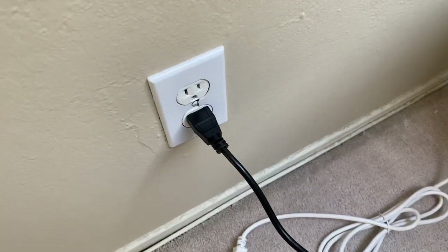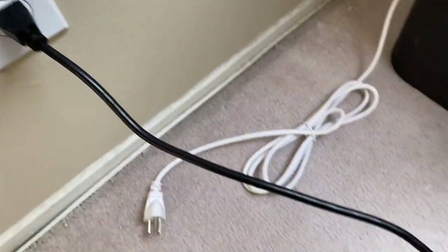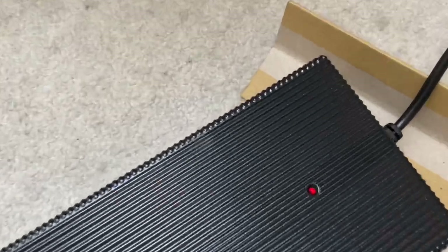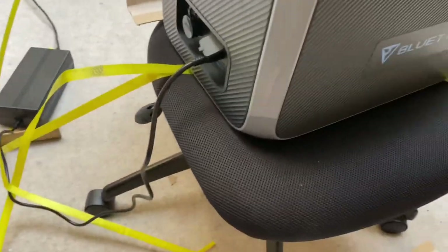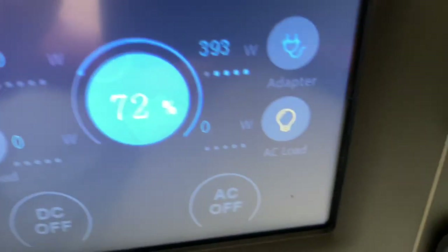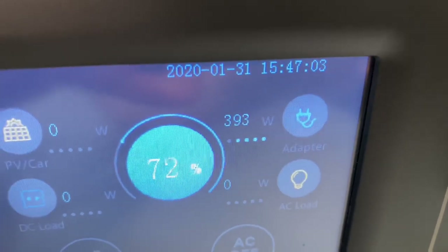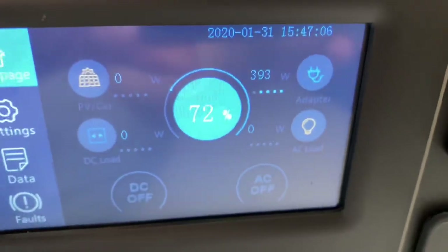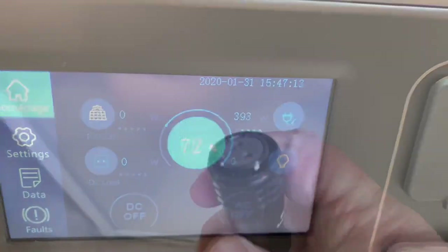Here's the wall charger for the AC200P connected into a US wall. The cable goes to the power supply, which has a red dot because it's charging — it's green when not charging. It's plugged into the AC adapter input and bringing in 393 watts. This is one hour after the original images showing 54% charge — in one hour, it went from 54% to 72%.